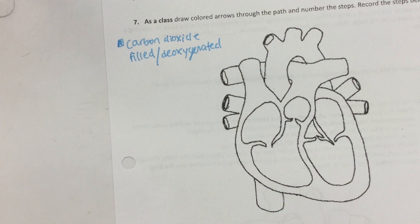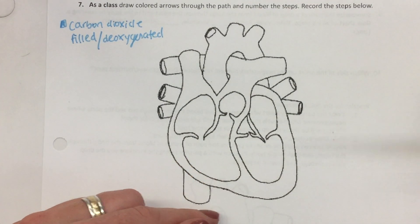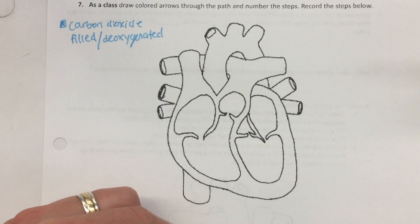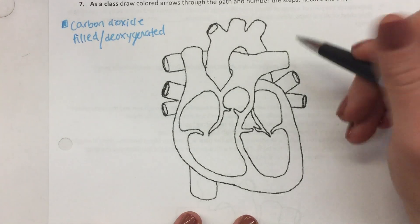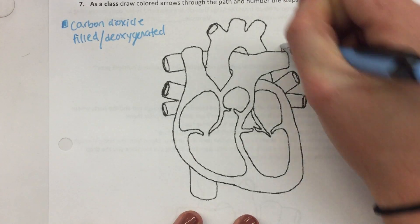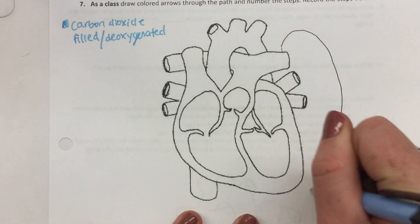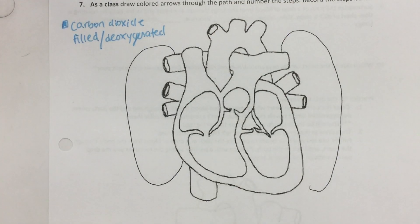We're also going to take our pen or pencil and add in the organs that the heart works with closely — the lungs. We don't want to make these too big because we want to save space, but these chambers here all work with the lungs, so I'm just going to draw a small circle to show the lungs are on each side.